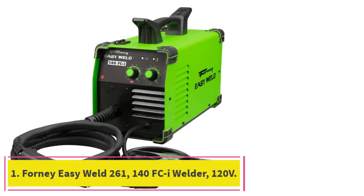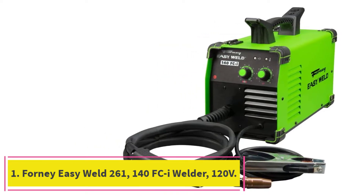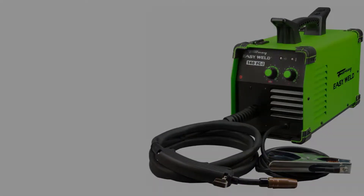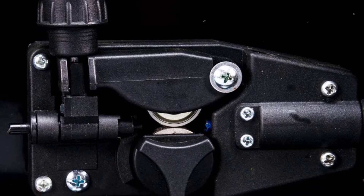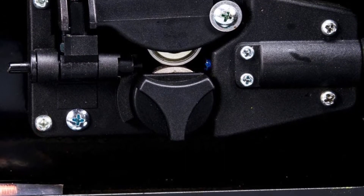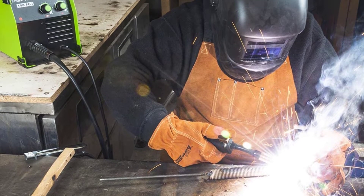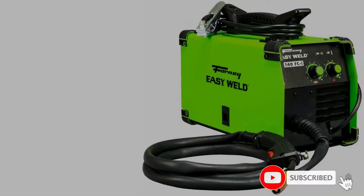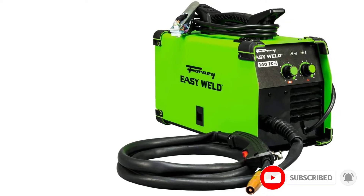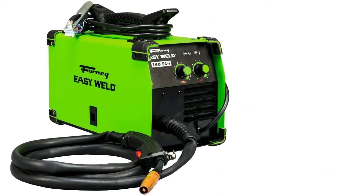Starting at number 1: the Forney EasyWeld 261, 140 FCI Welder, 120V. Trying to select a single best MIG welder is an almost impossible task — users have different needs and many different types are available. We chose the Forney EasyWeld 261 because it's a great all-around welding tool. It's uncomplicated and extremely light at just 19 pounds, and it offers the kind of performance that appeals to both home welders and professionals.